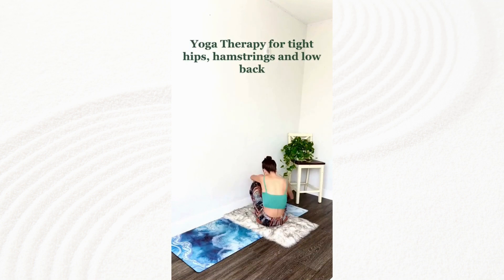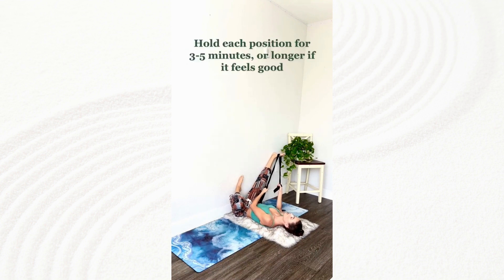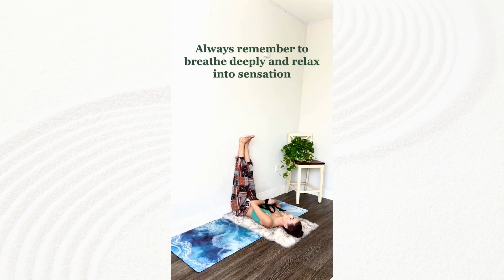Yoga therapy for tight hips, hamstrings and low back. Hold each position for 3 to 5 minutes or longer if it feels good. Always remember to breathe deeply and relax into sensation.